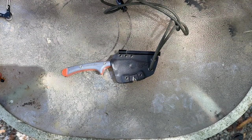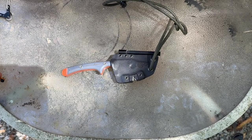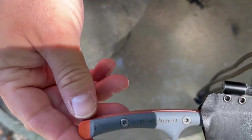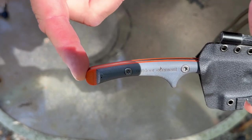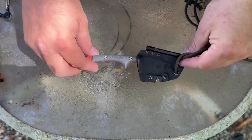Welcome back, thanks for tuning in. I thought I'd show you this cool little knife that I've had for about six months — I got it back in March at Demo Days from a company called Outdoor Element. They're a small company out of Colorado and they make several products, and this is one of them.